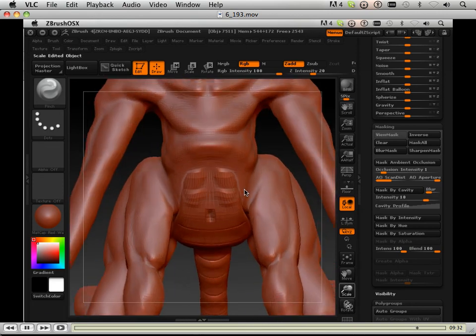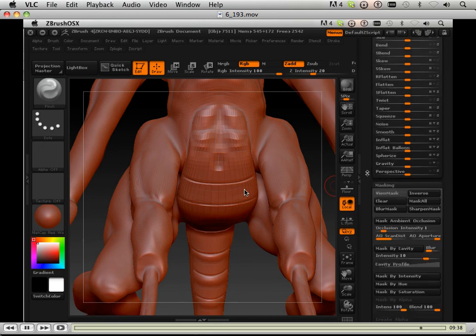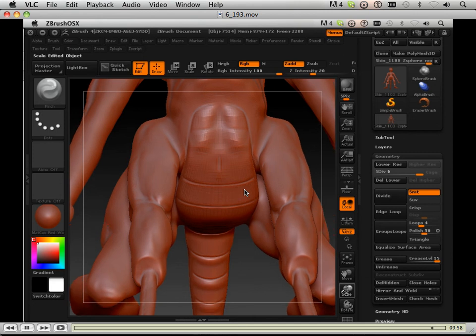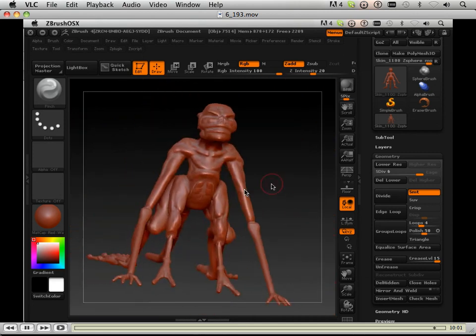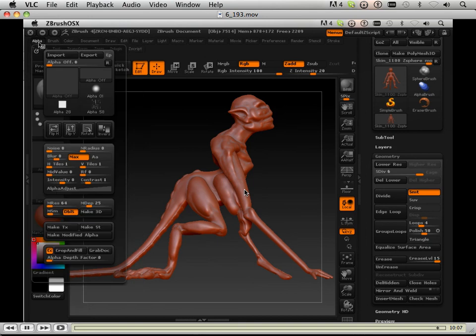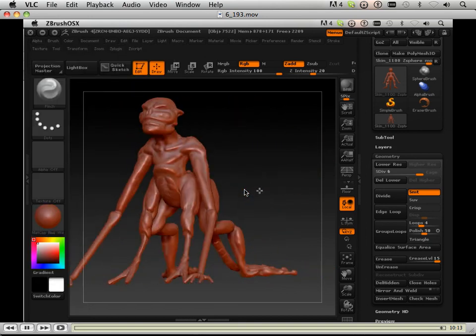Then I'm going to have to go in and probably sacrifice and put some more detail in there. Now I'm on a division of six, using the pinch brush here to pull those muscles together. Alright, so far so good. In the next video I show you a lot with the pinch brush, so I'll meet you in the next video.